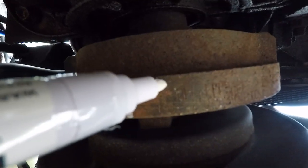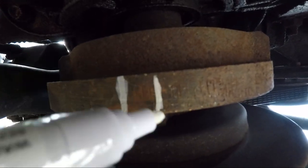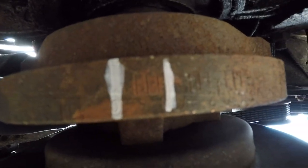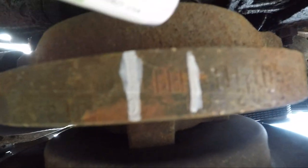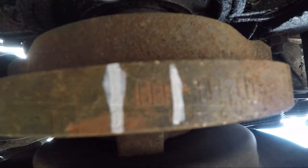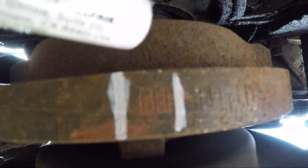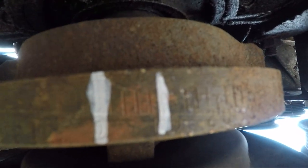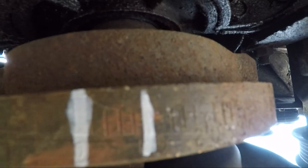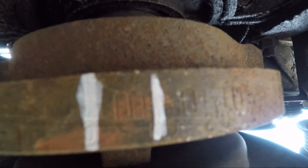Now I've got these two lines on the harmonic balancer. I'm going to use these to help time the car, so let's get it started, get out from under the car, and get a timing light. I might as well show you how easy — or difficult — it is to start this car.